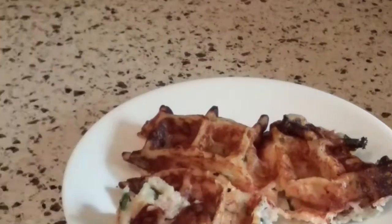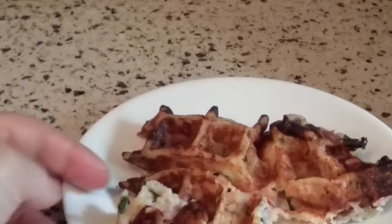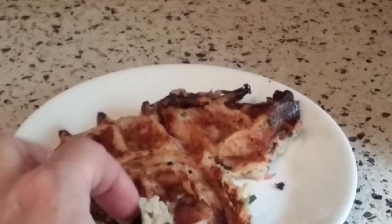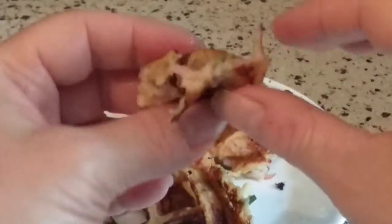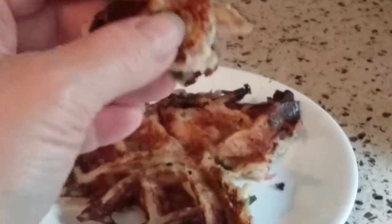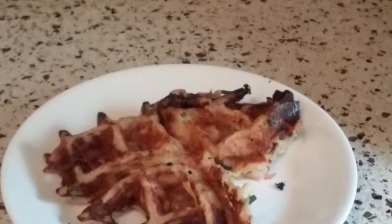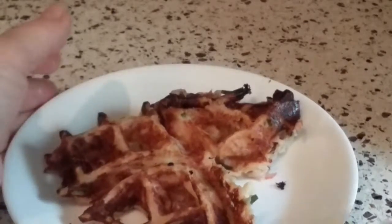I'm going to risk burning my tongue here so I can taste it. Oh man, is that good. That is so creamy and cheesy. Love that little bit of chive in there. It gives you just this real mild little onion flavor without being overpowering like a regular raw onion would be. And a little bit of ham for some smoky, smoky meatiness. That is so good.